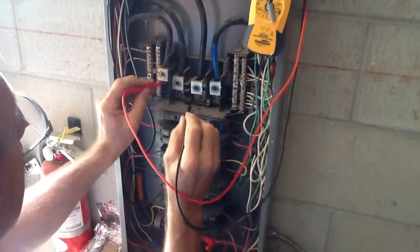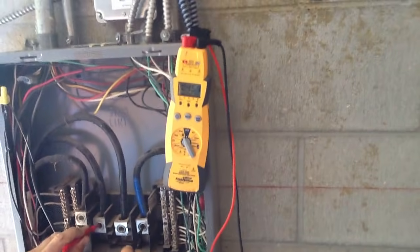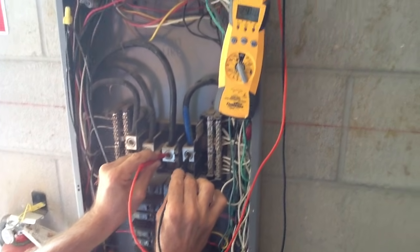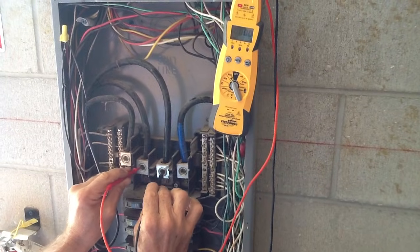The first thing we're going to do is put it on the A and C phase — we've got 245, 246 volts. Now we're going to go to the B and C phase. Okay, now we're going to go to the A and B phase.